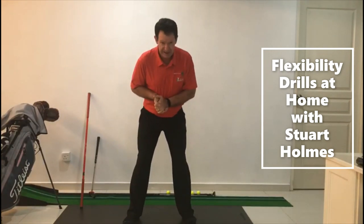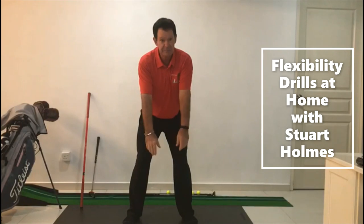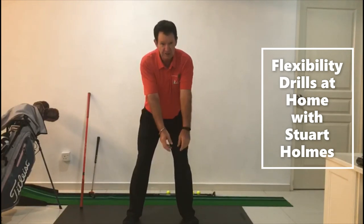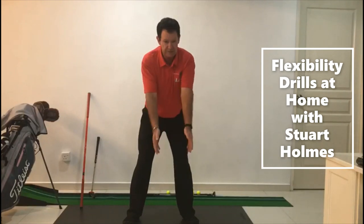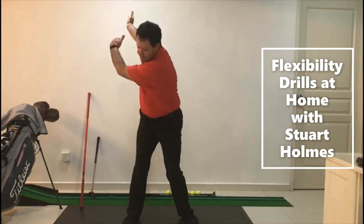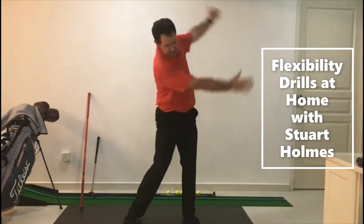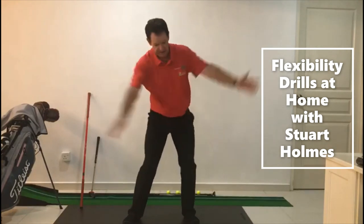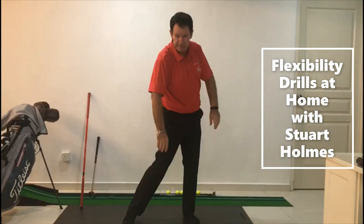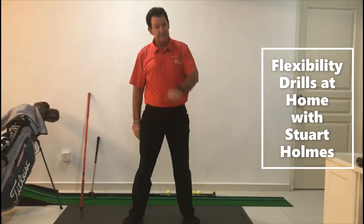For the second exercise, same starting position but just let your arms hang this time. We're going to do the same rotation with the shoulders but with the arms nice and relaxed. Head steady, just let the arms flow back and through. This is starting to introduce the arms into the swing.